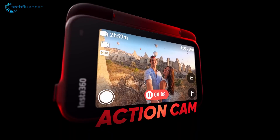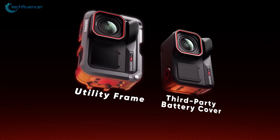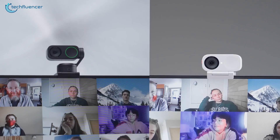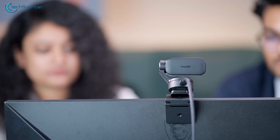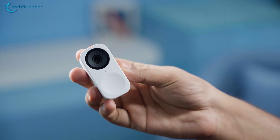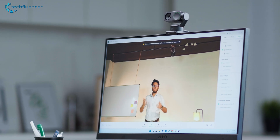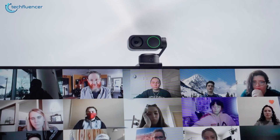From X-Series action cams to the powerful ACE Pro, Insta360 has built a solid reputation for delivering creative and innovative camera solutions. But the brand isn't just about outdoor adventures. Insta360 stepped into the professional space with its Link Webcam series, designed to bring AI-powered performance to streamers, creators, and remote workers. After years of development and polish, Insta360 leveled up its webcam game with the all-new Link 2 and Link 2C, blending advanced AI features with thoughtful design improvements to meet the demands of any setup, whether it's a corporate call or a live stream.